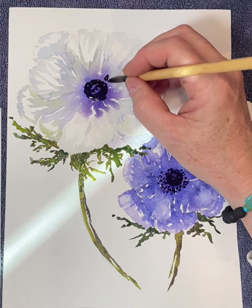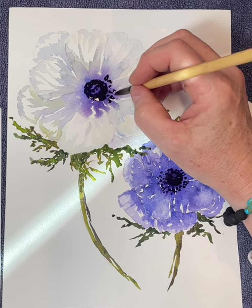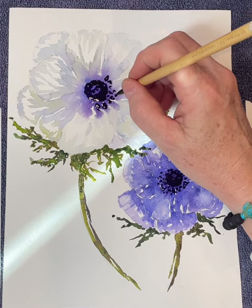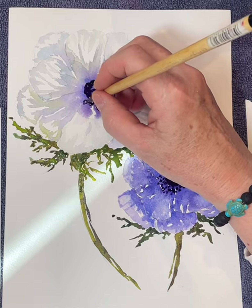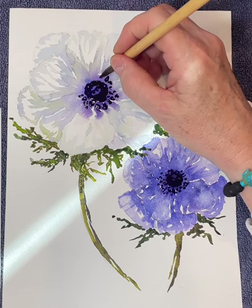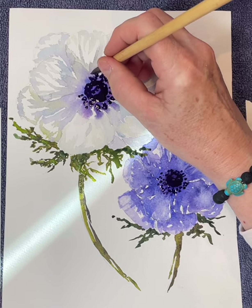Here come the stamens — I'm making them bigger, and you can see I'm leaving a little bit of white showing in some of them — well, not white, but whatever light purple is behind. They're like little donuts that have the lighter color showing in the center. That's just a little detail that adds to the sweetness of the painting — it's all the reflection of the sun everywhere on the flowers.